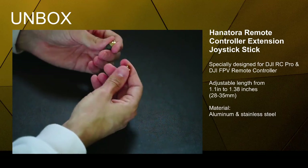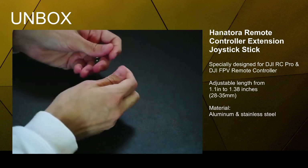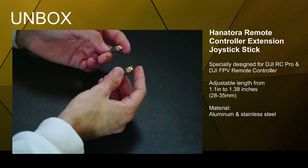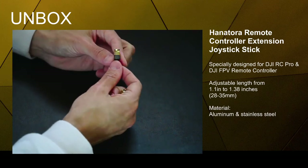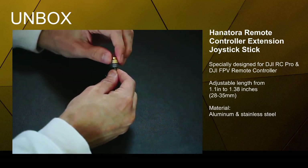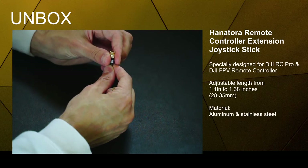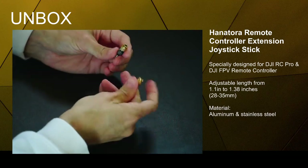They already feel really good on the hands and fingers. They're heavier too — just a little bit, but you can feel it. They are adjustable — the gold part on top you can actually screw up to get a little bit more length, making it even longer.